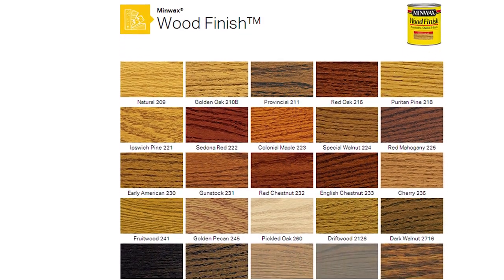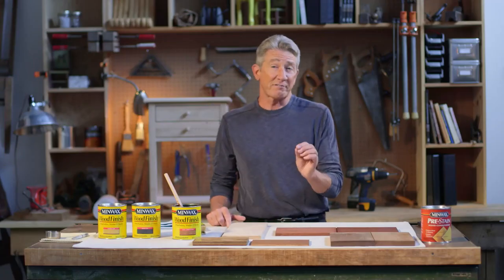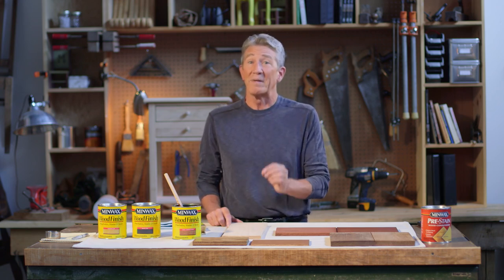The first place to start is by looking at the color samples, either in the store or at minwax.com. We have to keep in mind, Jeff, that wood is a product of nature, and all wood has its own natural color, and that's going to affect the final results.